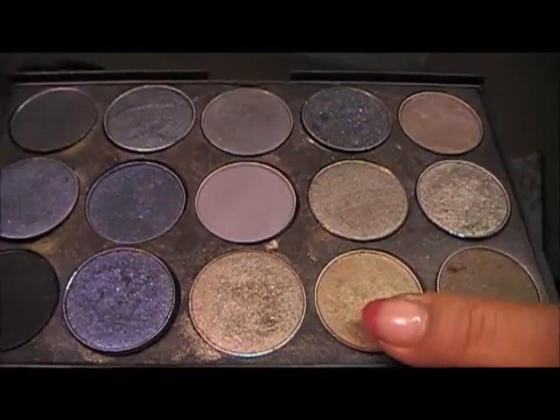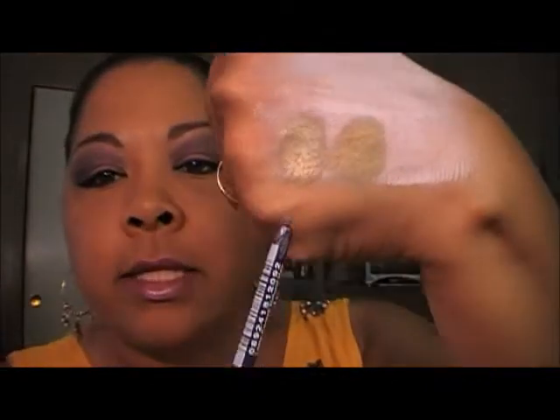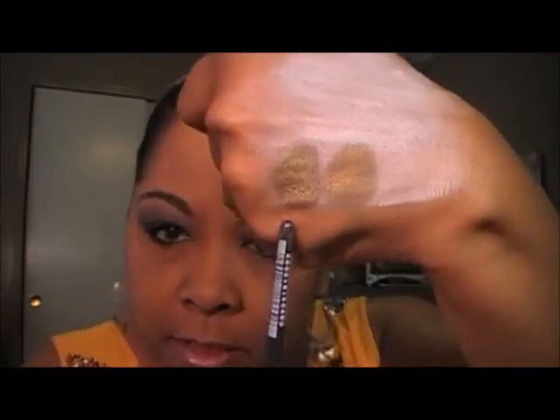Okay, Sumptuous Olive by MAC — I've got to clean my hand off and I'll be right back. Okay, so I'm back. Sumptuous Olive — this is this one from MAC right here. We're going to apply that. Okay, that's Sumptuous Olive. And its impostor is going to be Golden Olive from Ulta. Alright, so that's Sumptuous Olive and that's Golden Olive from Ulta — that's the impostor.